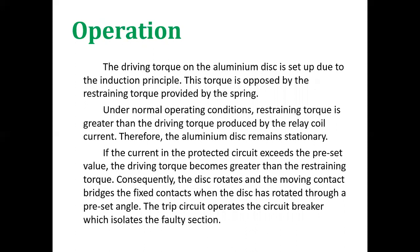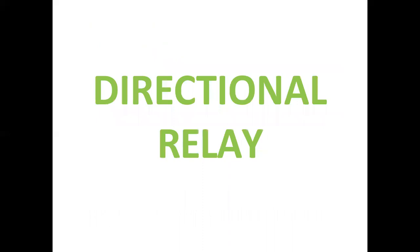The operation of the disc type relay: The driving torque of the aluminium disc is set up due to the induction principle, opposed by the restraining torque provided by the spring. Under normal operating conditions, restraining torque is greater than the driving torque, so the aluminium disc remains stationary. If the current exceeds the preset value, the driving torque becomes greater than the restraining torque; consequently, the disc rotates and the moving contact bridges the fixed contacts, operating the trip circuit and isolating the faulty section.